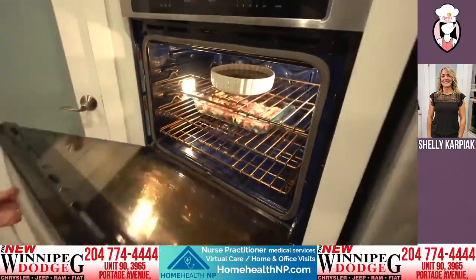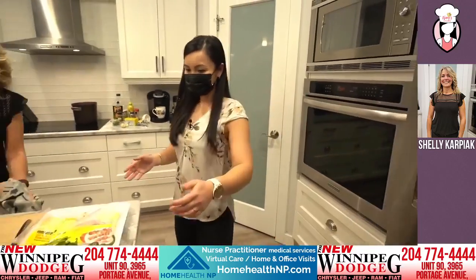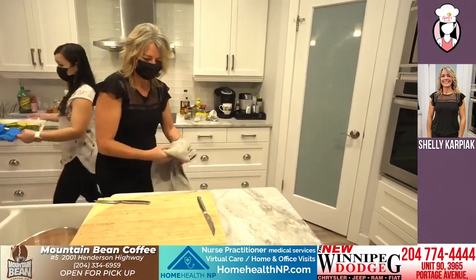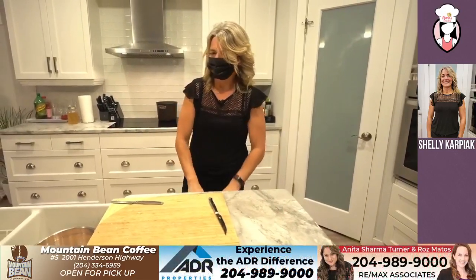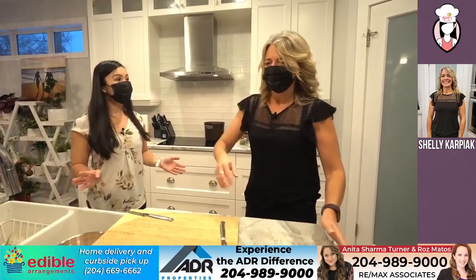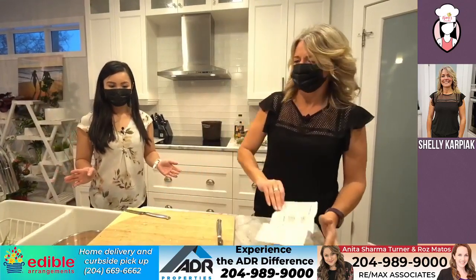Now I can smell it. Okay, so let's move this to the side. While that one's cooking, we'll get started on our next one. Our next recipe — we're making New Orleans-style barbecue shrimp.